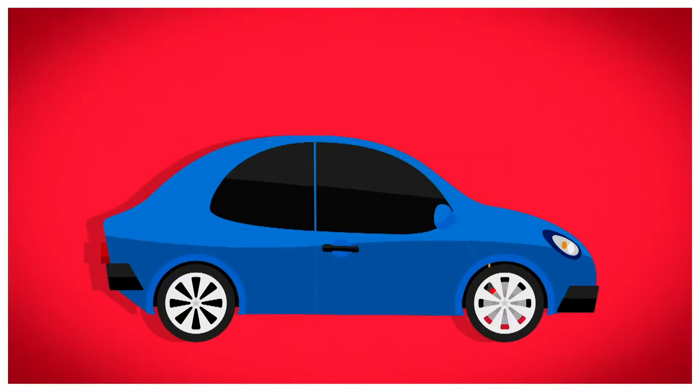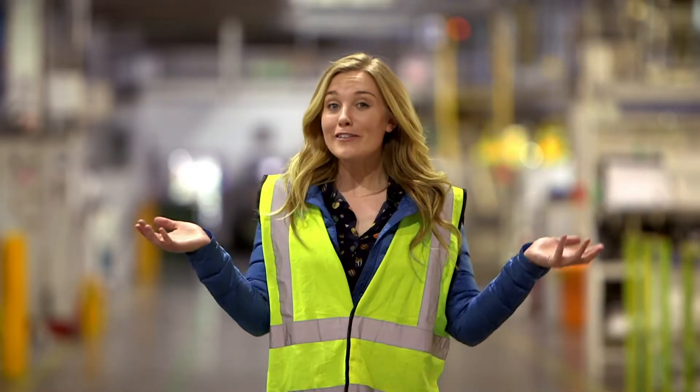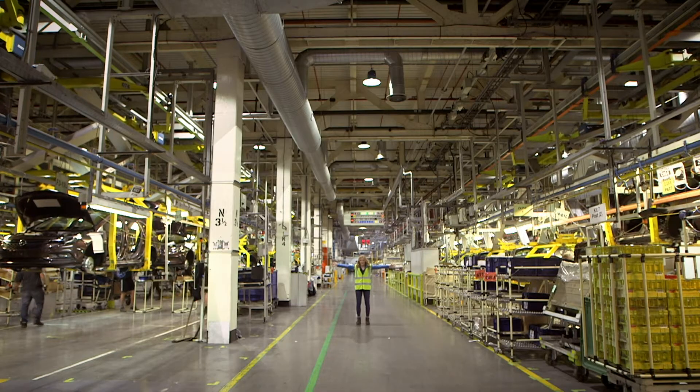How is it made? A car! Well, to find out how a car is made, I've come here to a huge car factory.